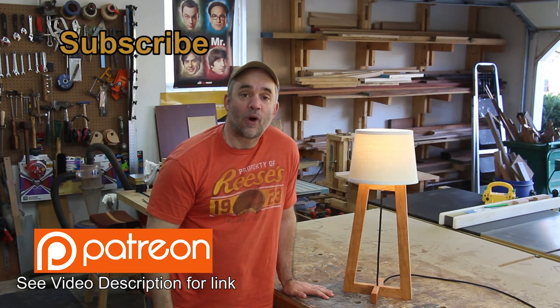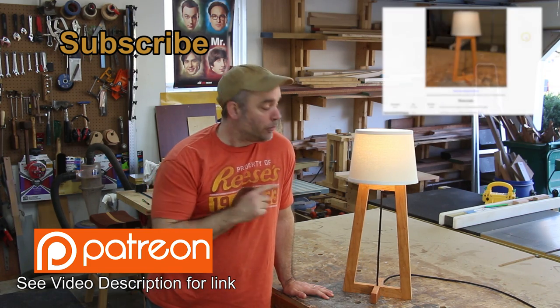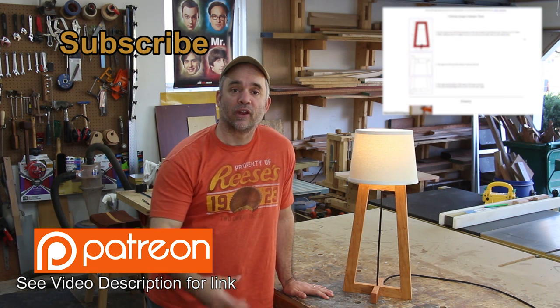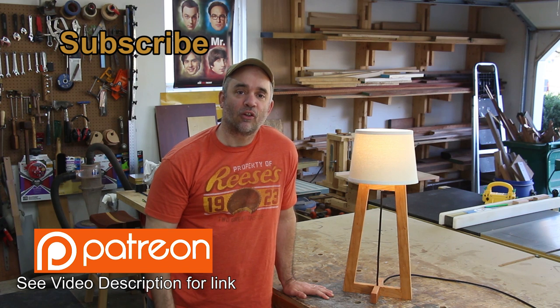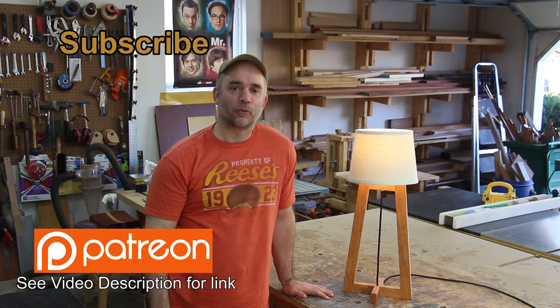I really hope you guys enjoyed watching my lamp build. Remember, if you'd like to build your own, I have a set of very detailed plans that you can download. And if you're not already subscribed to my channel, I hope you'll consider subscribing — thanks for watching, guys.